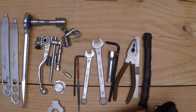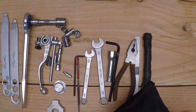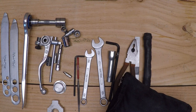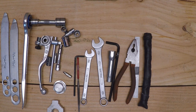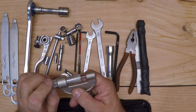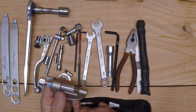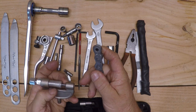I also bring this Motion Pro chain tool. I don't always bring it — it depends where I'm going, how far out in the boonies I'm getting. What I have in here is the Motion Pro chain tool. It works really well. Here's the tool itself — this will break apart a chain. I bring a piece of chain with me. It will drive these pins out. You can split a chain.